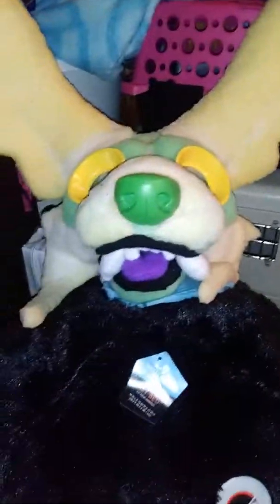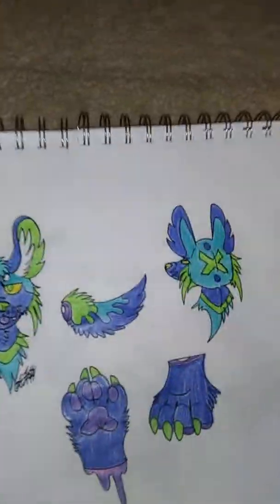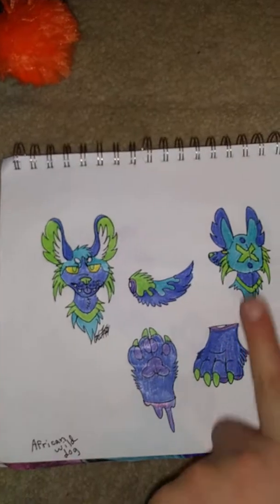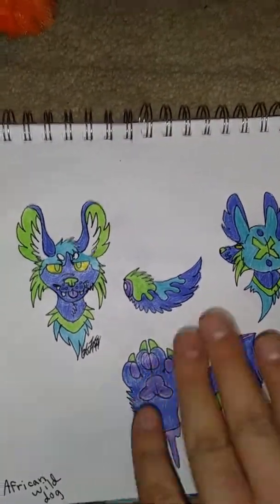And then we have this thing. That one is — let me get a picture out — it's going to be an African wild dog. It's also going to be a partial. I did draw a foot paw, but I'm not making feet paws for this. Just the head, tail, and hands.